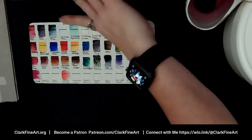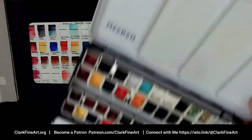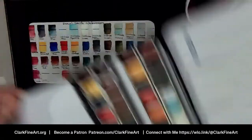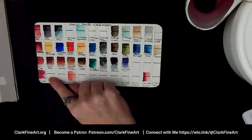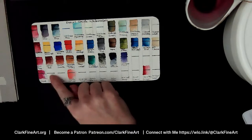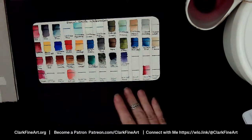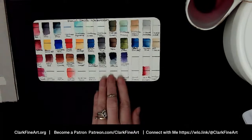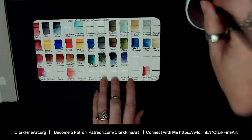Jamie — I said in the beginning this is my Daniel Smith palette that you've seen me use, but actually the bottom row I put my 12 QOR colors. So right now we are actually swatching QOR watercolors. The palette just says Daniel Smith up on it but that bottom row is QOR.